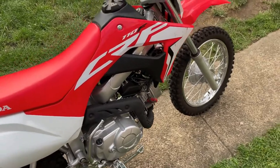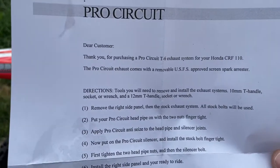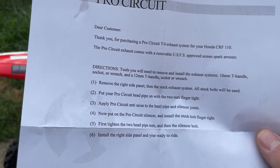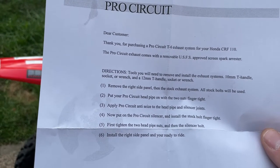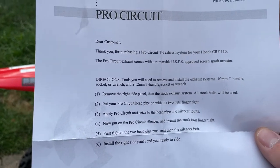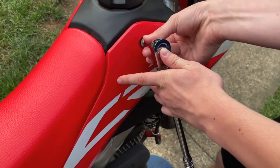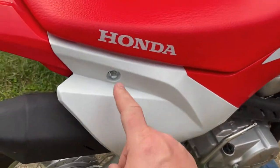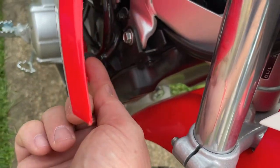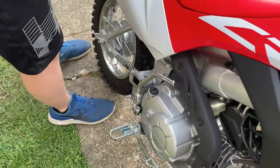If you take the time to read the instructions, which I recommend, this is from Pro Circuit — it tells you to remove the stock exhaust and install the new one. It says you'll need a 10mm and 12mm socket or wrench, but that's wrong. The bolt here is actually an 8mm. There's a bolt on the side, one in the front, and a plastic clip you'll pry up to remove the side plastic — there might be one under the seat too.